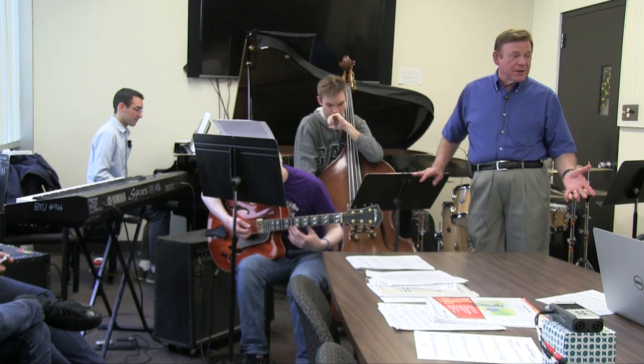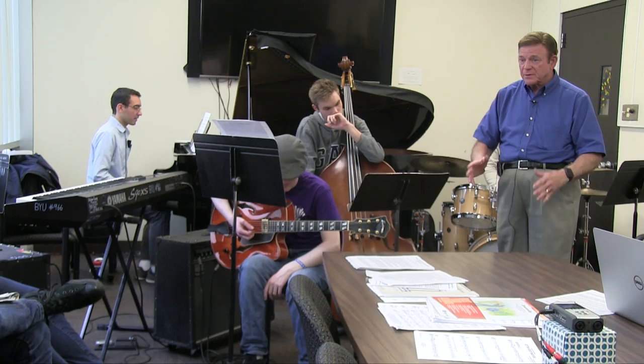Sometimes we have written figures in the rhythm section and we have to play them rhythmically the same as the horns would, with the same kind of swing feel. We're going in and out: written figures, then comping, then rhythm figures, then comping. That's not uncommon in the rhythm section — we have to do that kind of stuff.